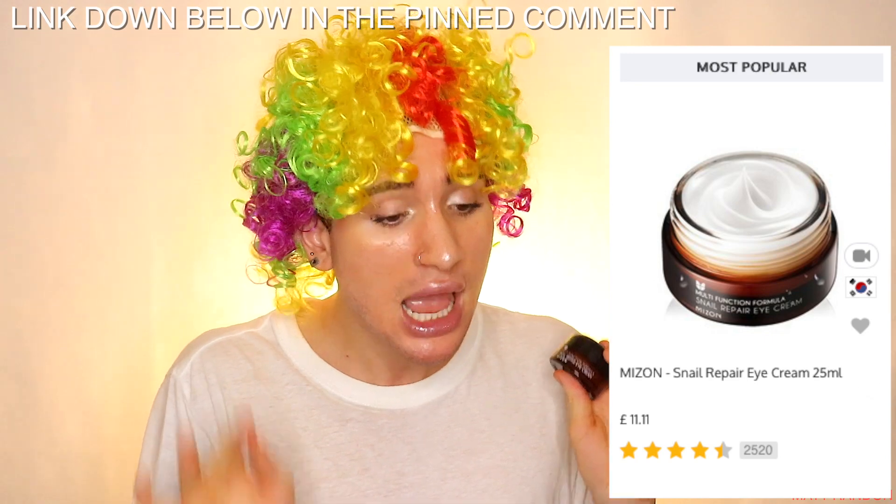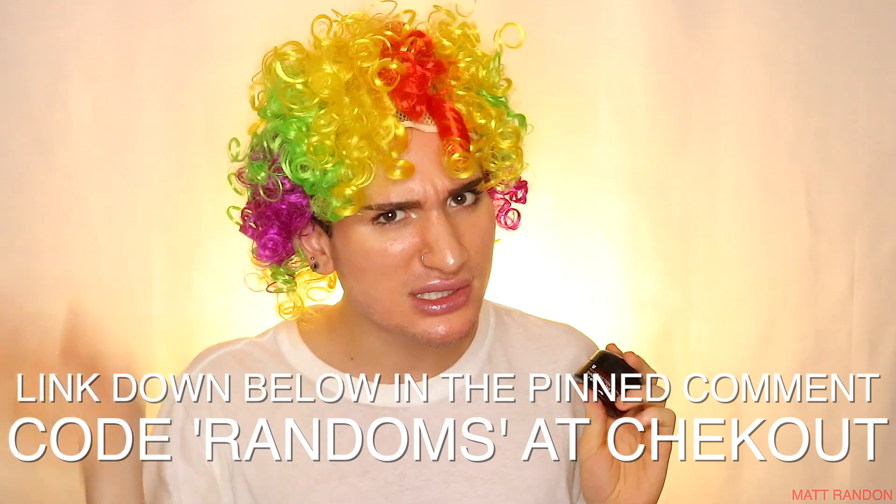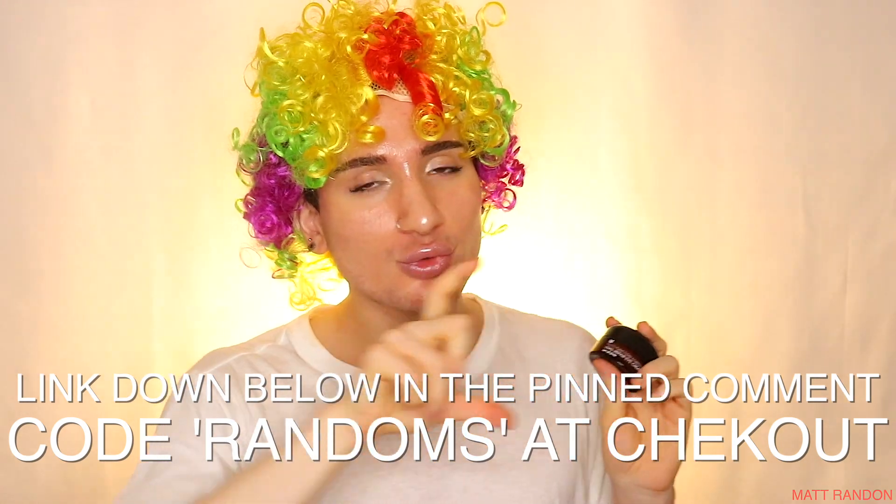On top of that, if you want to save a little bit more coin, you can shop on YesStyle, which is a Korean website where things are a lot cheaper and there are always sales going on. Right now it is going to be £11.27, so it's a little bit cheaper. I got the link for this product down below in the pinned comments as well. And furthermore, if you want to save even more off your entire purchase, use code RANDOMS at checkout. If you're still watching and you have not yet subscribed, what is wrong with you? Subscribe and turn the bell icon on so you don't miss any of my uploads — you're going to get entertainment, clownery, and skincare information.